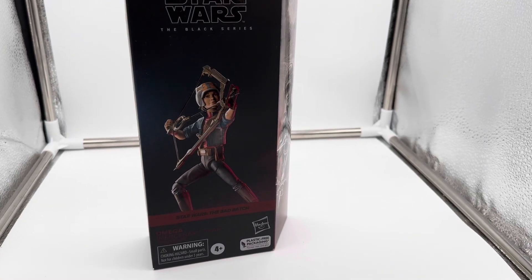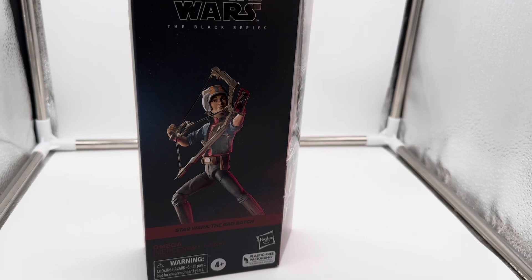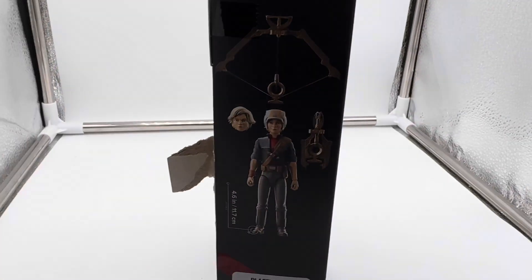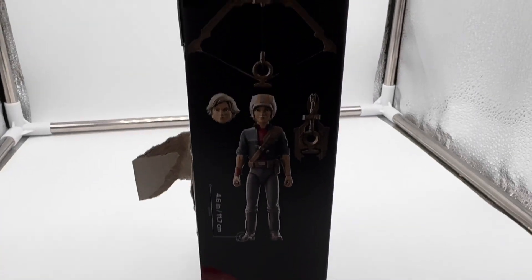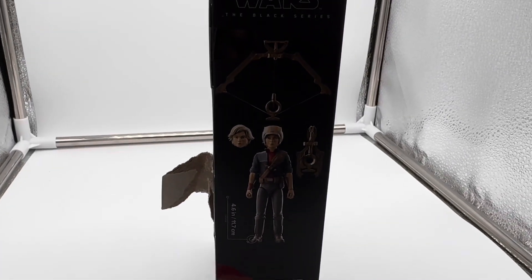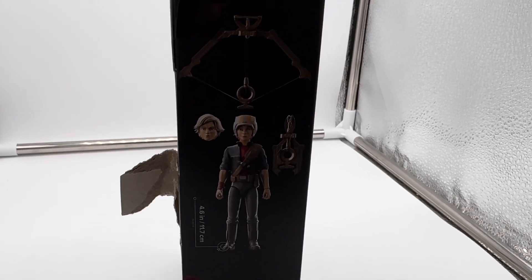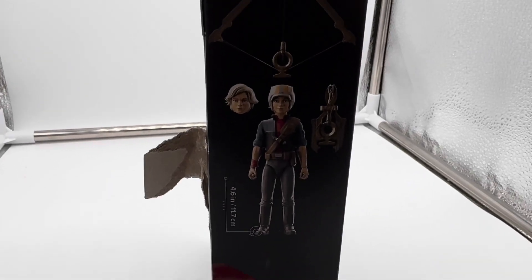Right now I'm gonna crack open this packaging, take out Omega, and show you guys everything that she comes with. Let's take her out. Here's everything she comes with. This is a really cool angle that I'm going to miss the most probably, with the plastic-free packaging, since windows are coming back. This is everything she comes with in the box. She looks like a holiday ornament, but it looks kind of cool.